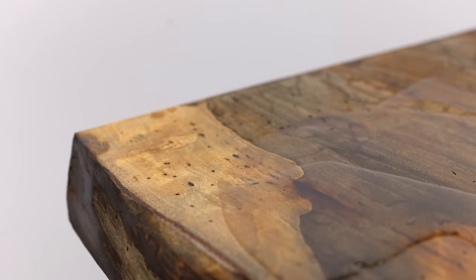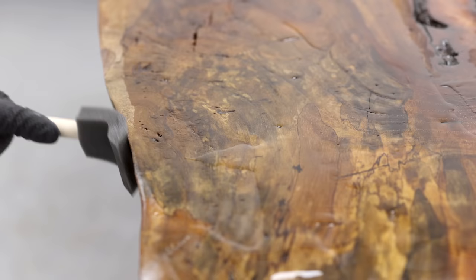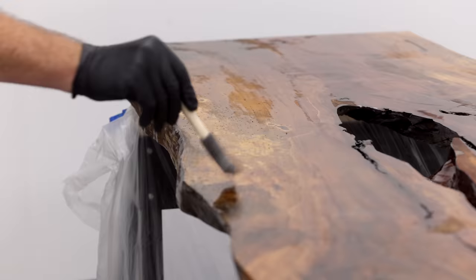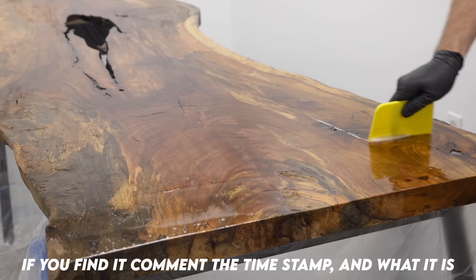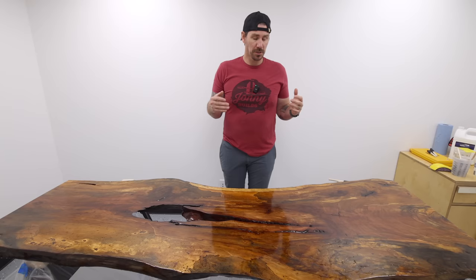As I brush on more layers of penetrating epoxy, you can see some of the other factors I'm dealing with due to this slab's amount of decay — all these little bug holes. Each one of these holes needs to be properly filled with resin or I'm going to have issues with the flood coats of the tabletop epoxy later, as they're going to cause bubbles and divots on the finished surface. The issue is there are hundreds of these little holes, and conventional methods of filling them just weren't working.